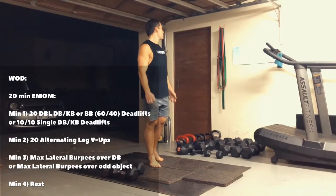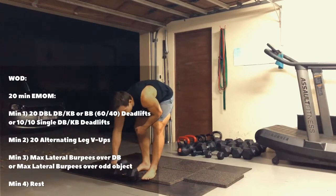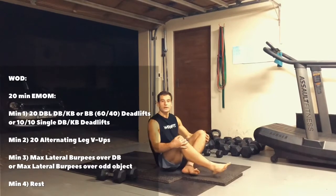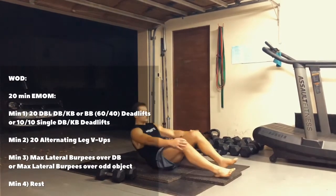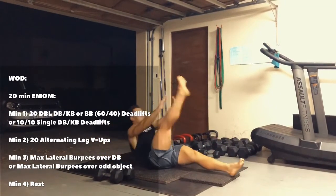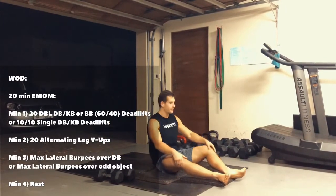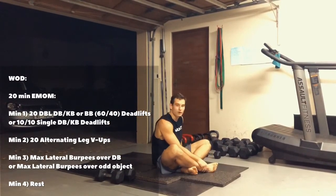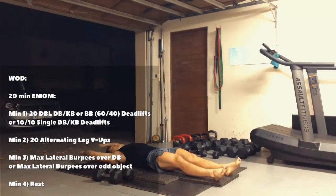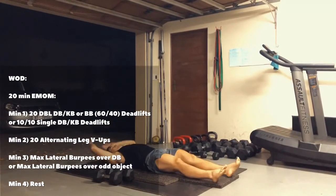On the second minute, we have 20 alternating leg V-ups. You don't need any equipment for that, and there's no alternative for the no-equipment workout. So you're only going to lift one leg at a time — 10 per leg. If that's too hard, you're going to do tuck-ups: you just bend your knee — so you're there, bend your knee and down, bend your knee and down.